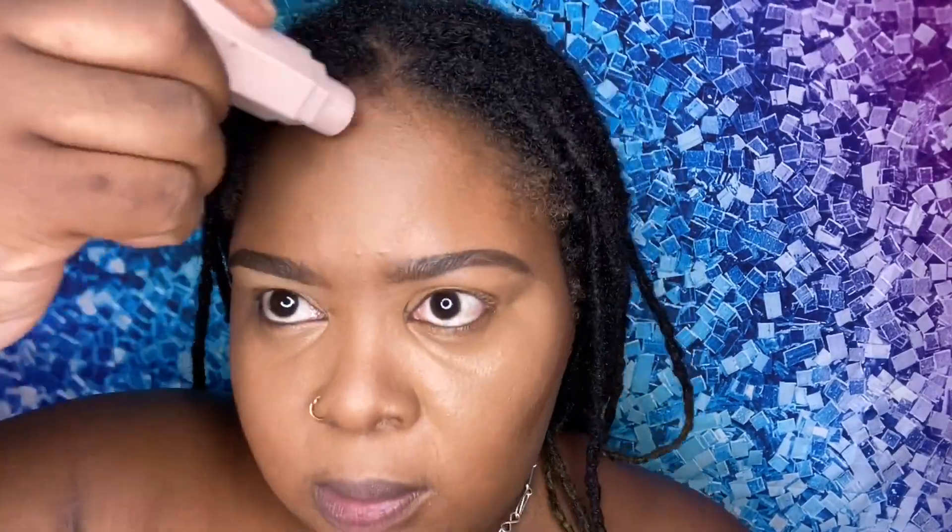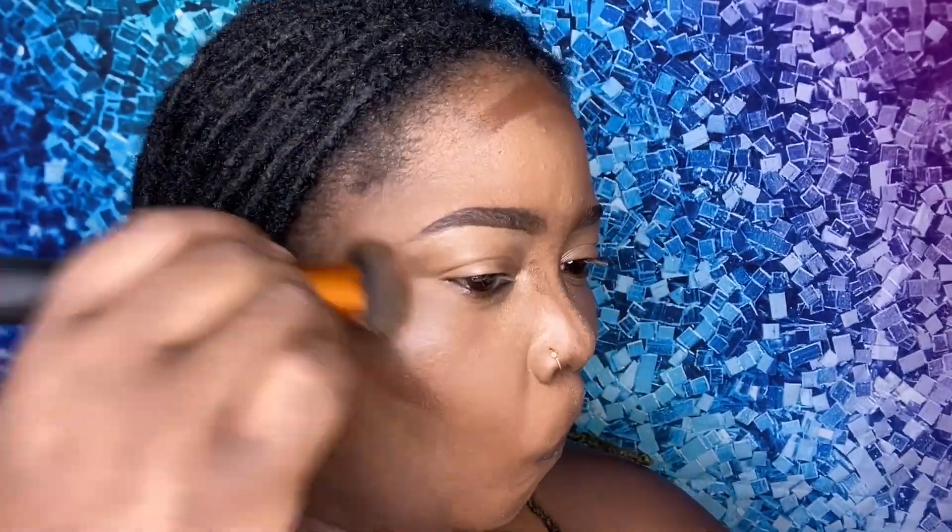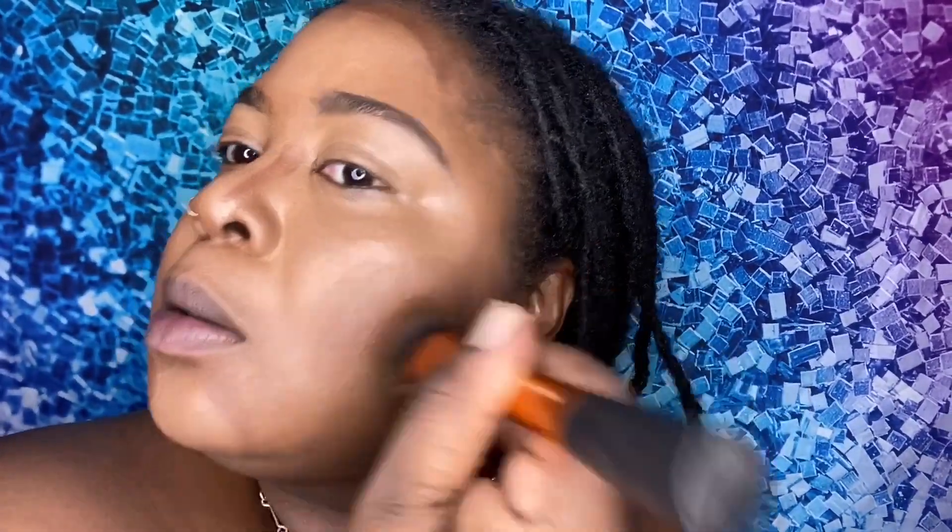Next I'm going in with my Fenty Beauty matchstick in the shade Expresso, and I have been using this contour stick since she came out with it. This is my ultimate favorite — it blends so easily and it's the perfect color. I'm cutting it along the cheek to slim and shape the face. When you put on foundation alone you look flat, when you add highlight alone you look big, so the contour stick narrows the face and adds shape.